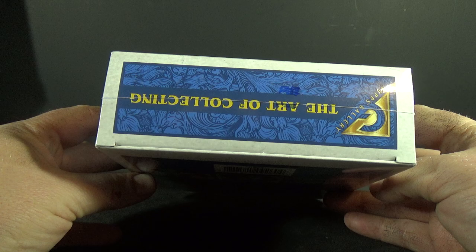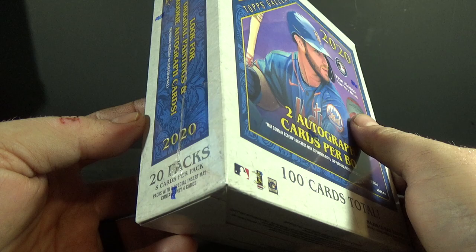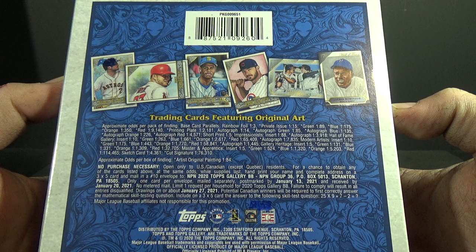2020 Topps Gallery Baseball — it's not a product for everyone. I usually bust about one of these every year. They are smaller than previous years: 20 packs with five cards per pack, two autograph cards per box, but it is a rather large autograph checklist. Look for original paintings and rookie autograph cards. Original artist paintings are one in 84 boxes, and autographs are one in 14 packs.